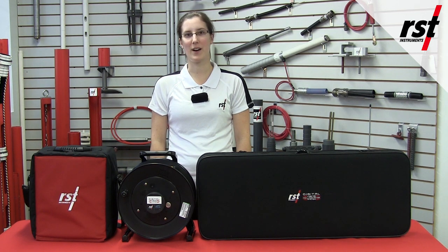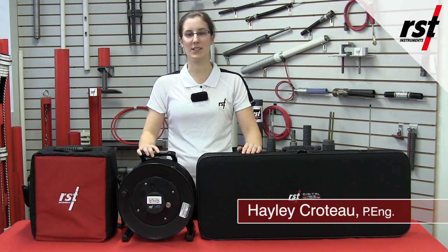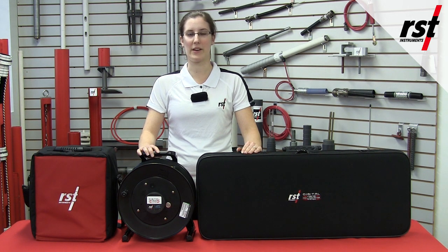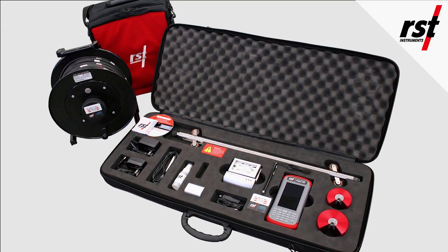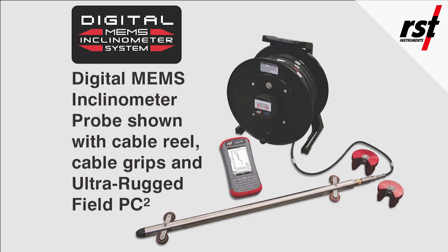For measuring lateral earth movement via inclinometer casing, the digital MEMS inclinometer system from RSD Instruments is the first and still the best digital MEMS inclinometer system available. Over the last 10 years, RSD's inclinometer systems have had the shortest overall probe length available for a given base length, compared to competitive inclinometers.